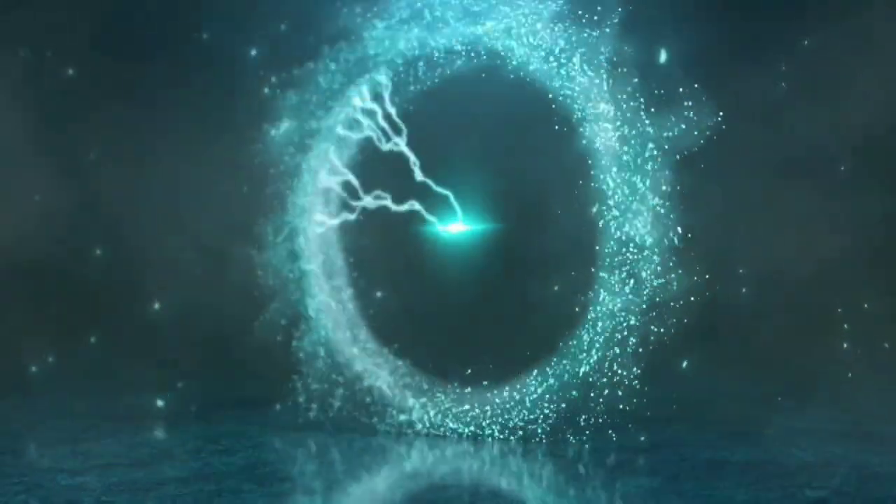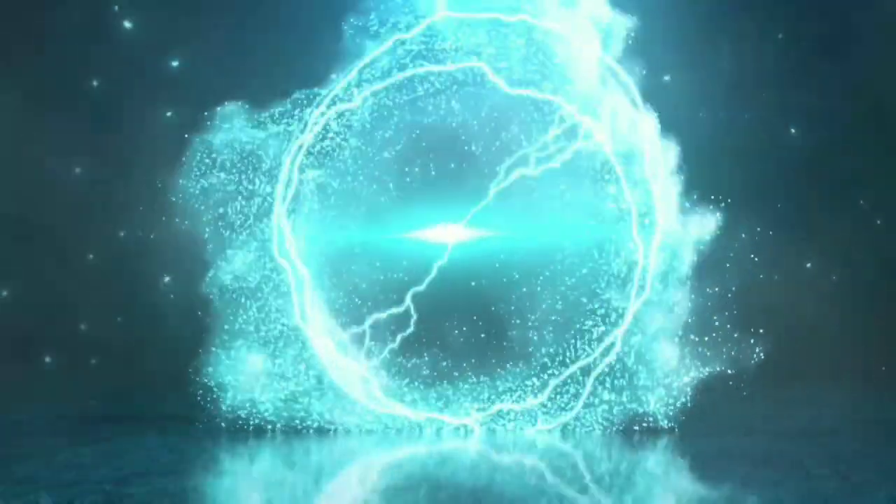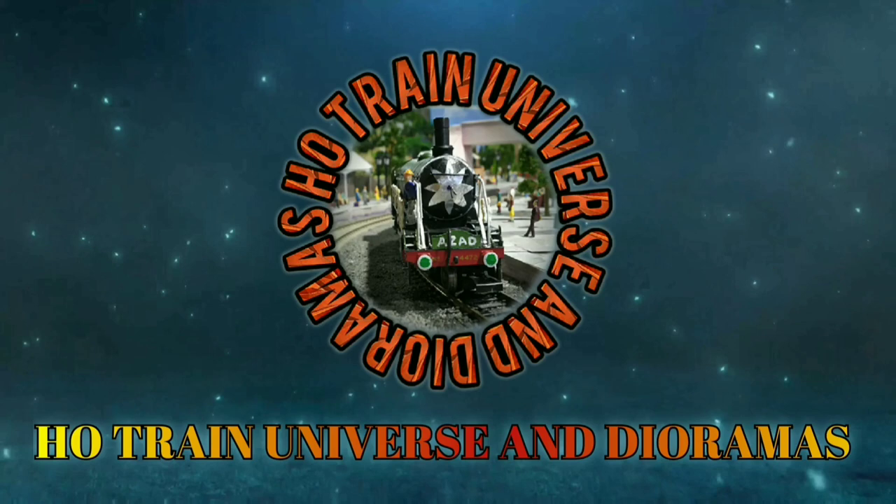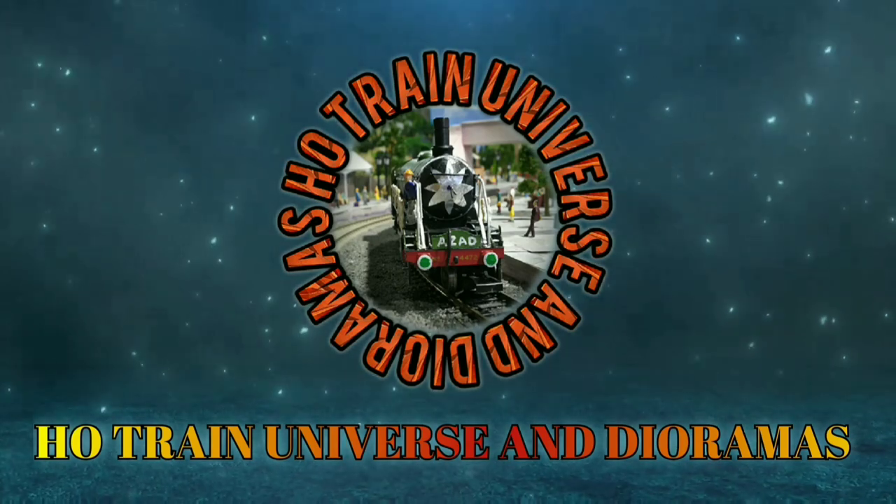Today I will unbox Precision Model Works BAML Indian Railways Passenger Coach in front of you right now. Hello and welcome to your channel HO Trenuers & Dioramas. I am Ashim and you are watching My Model Railroad.